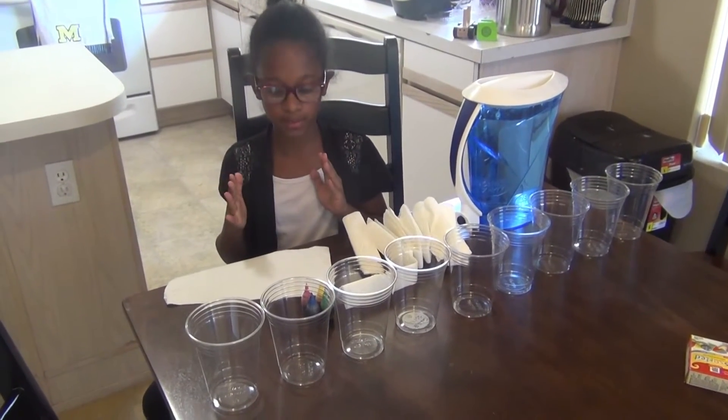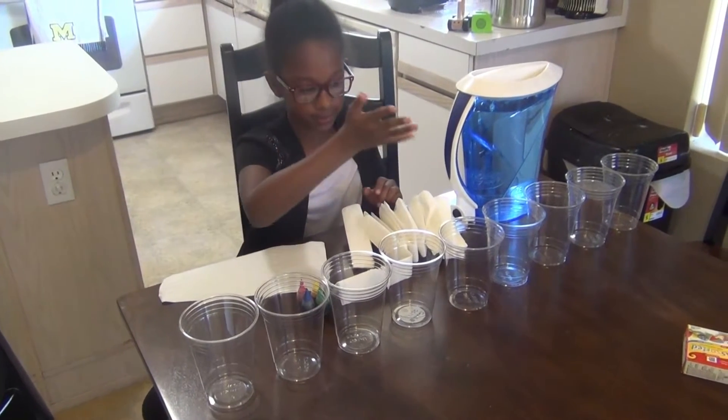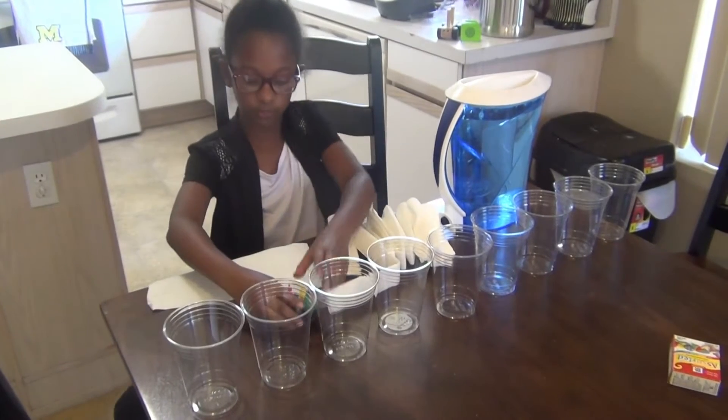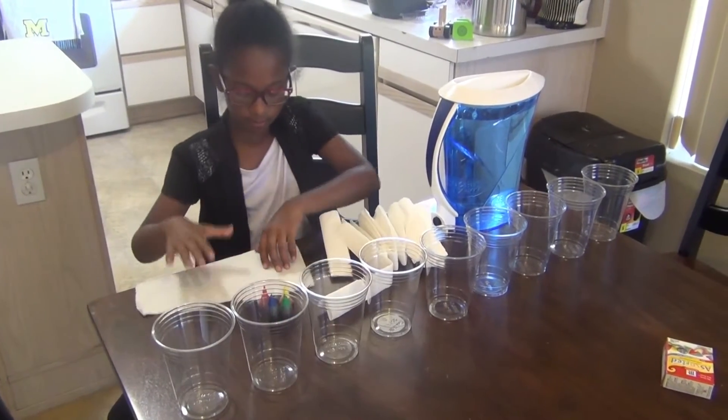Today we're going to be doing a really cool experiment. You need nine clear plastic cups, but you're going to need at least three clear plastic cups. You need some food coloring and some paper towels.